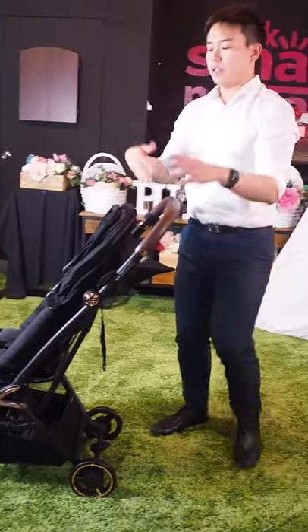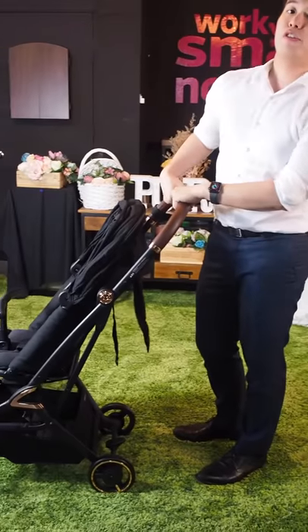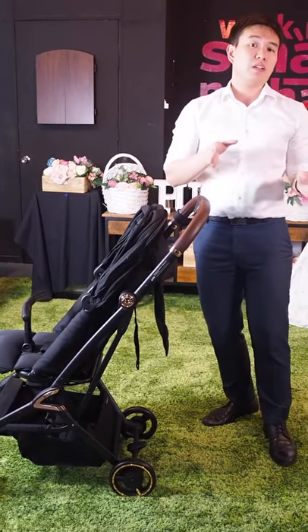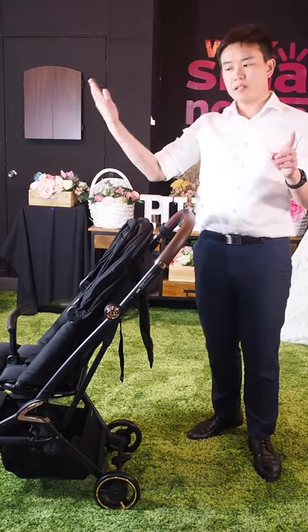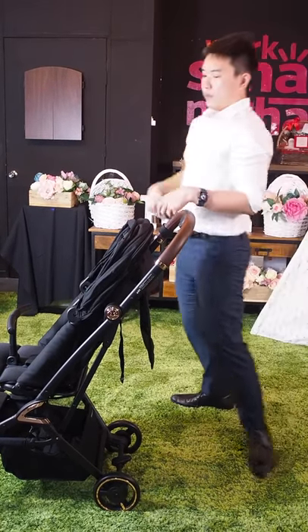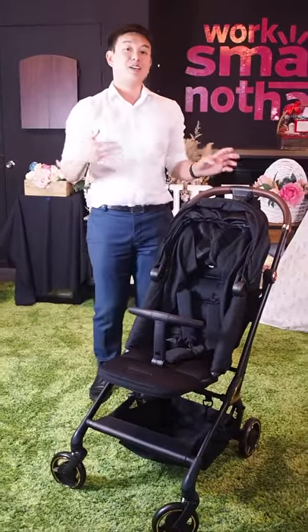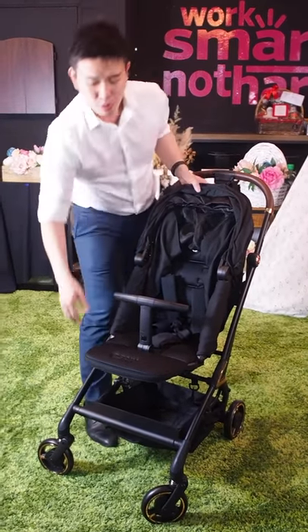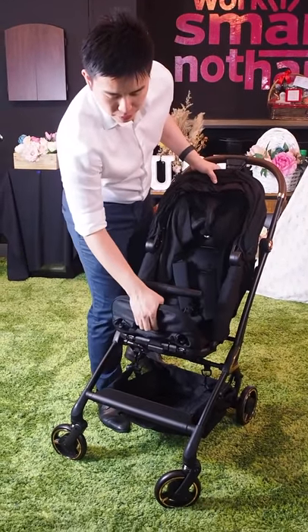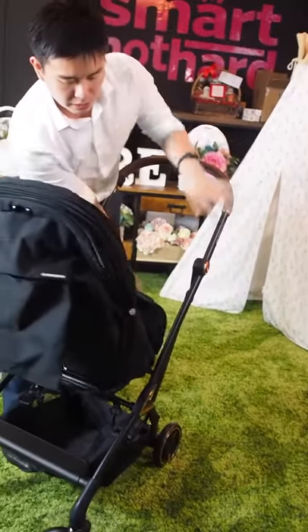Unlike a reversible handlebar stroller, when you turn the Tavo Innospin's seat around, the large wheels are still closer to you, providing balance and support for your child. That's a very important thing to know when looking at reversible strollers. The spinning function is something a lot of mothers really like — sometimes you want to look at baby, sometimes baby wants to see the scenery. All you have to do is lift the little buckle at the footrest and rotate it around. Really that simple.